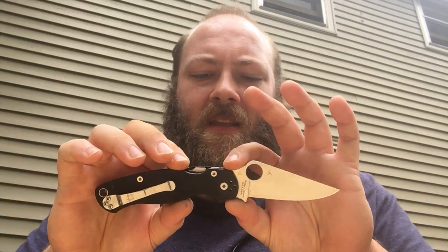Hey guys, Kyle here with Gnarly Knives. Today we're going to take a look at the Spyderco Paramilitary 2, giving you guys a full review on it. I've had this knife for a couple years now, and I absolutely love this thing.